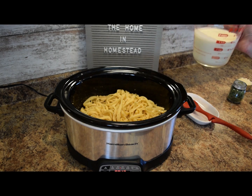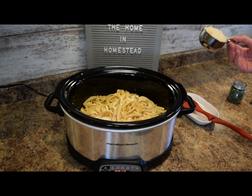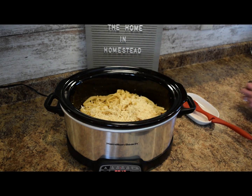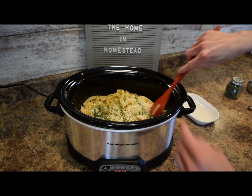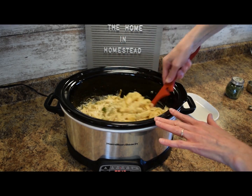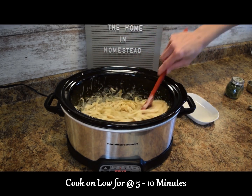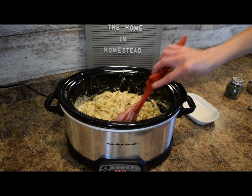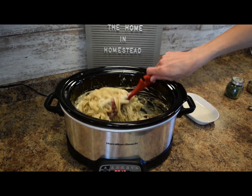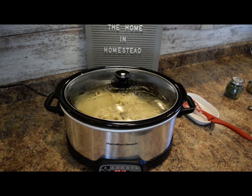Now we're going to add one and a half cups of heavy cream, and a half cup of grated parmesan cheese, and then one tablespoon of fresh parsley. If you don't have fresh parsley, you can do about a teaspoon of dried parsley. Now mix this through. We'll just let this cook on low to let the heavy cream get warm and to melt the parmesan cheese. We have about 13 minutes left on the timer from the original two hours, so we'll put the lid on and let this warm through.